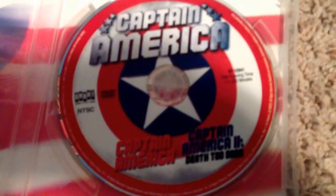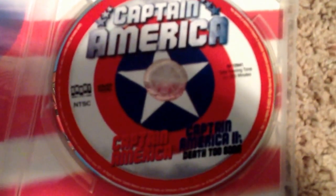The inside. And here's the disc with both films on them.